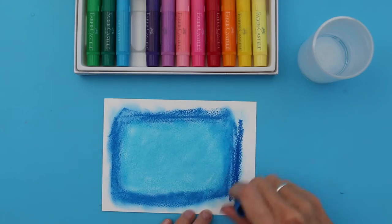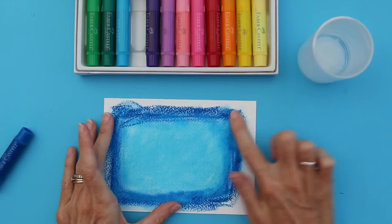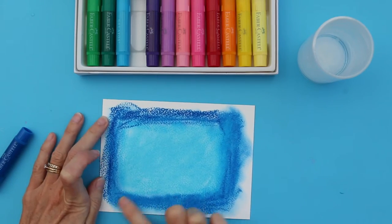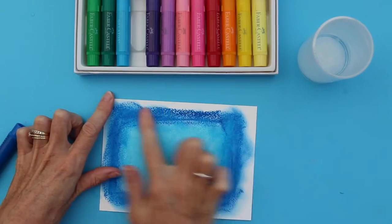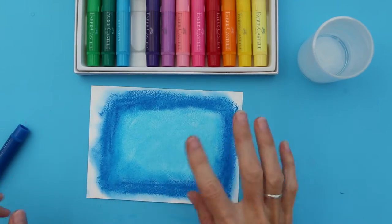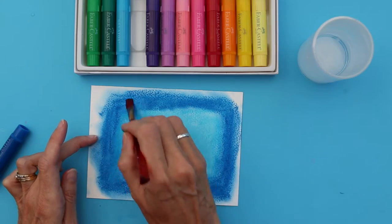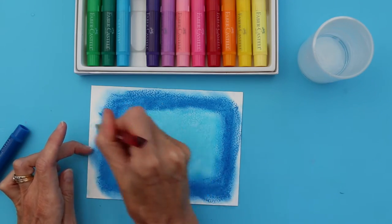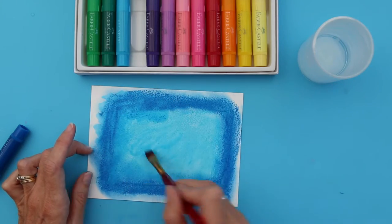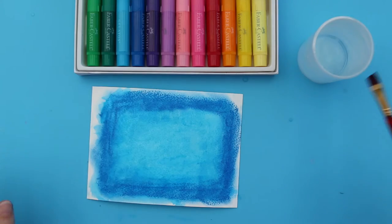I just need to add some more because I haven't quite put enough down here. So once I've got that base colour down, I now want to mix those two colours in a bit more, so I'm going to use a drop of water and blend those two colours together. Now I'm happy with the colours I have, so I'm going to let that dry.